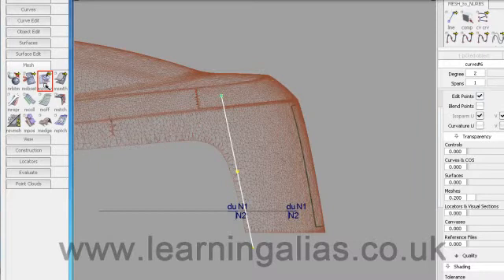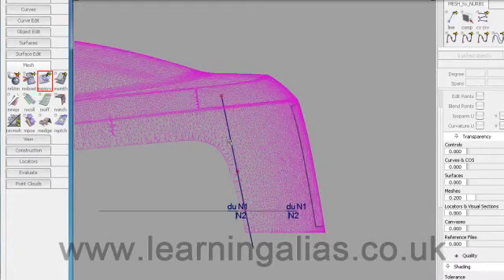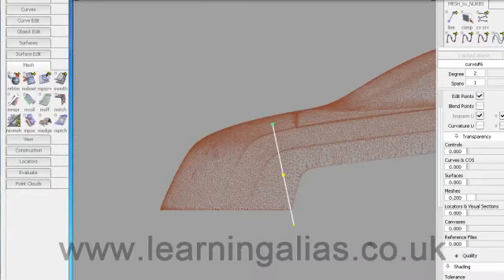Go into Mesh and take Mesh Project Curve, and project onto the mesh. Then we're going to do a similar thing at the front of the car here. It's best not to make that curve too long — the angle is the same as the rear curve.